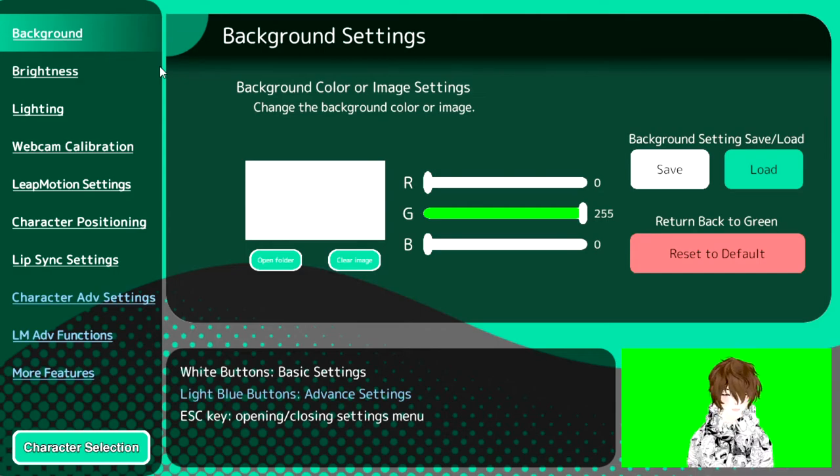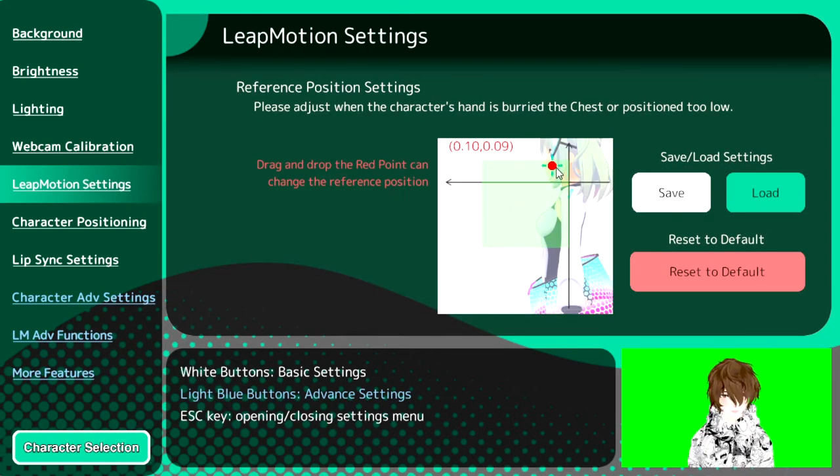So what we're going to do is open up Luppet and head down to the Leap Motion settings. This little red dot represents where the Leap Motion is positioned. For me I'm a little bit odd — I don't know why, but I have to put my Leap Motion right up here. Typically you want it down on your chest area, but mine's up there. You'll have to play with yours to get it calibrated to the right position so it can properly track your hands.